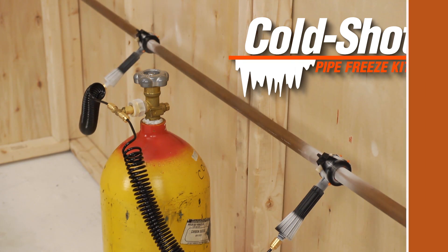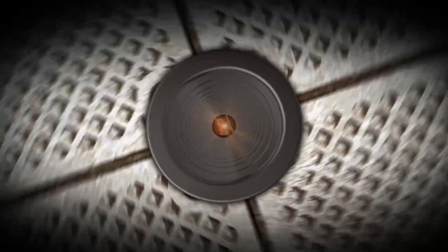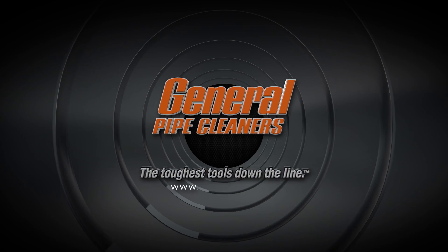It's a cool idea. If you have questions, you can always call the Drain Brains at General. General Pipe Cleaners — the toughest tools down the line.